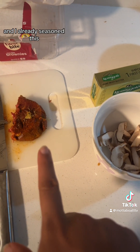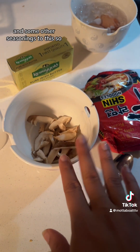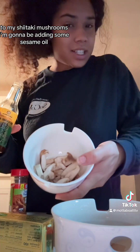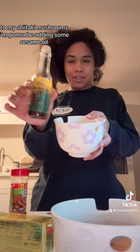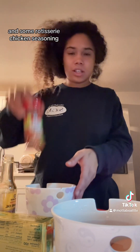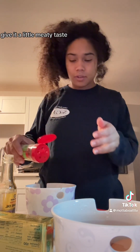I already seasoned the steak, and we're going to maybe add a little sesame oil and some other seasonings. To my shiitake mushrooms, I'm going to be adding some sesame oil and some rotisserie chicken seasoning to give it a little meaty taste.